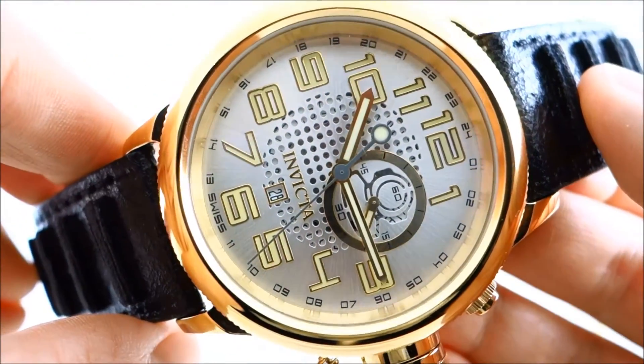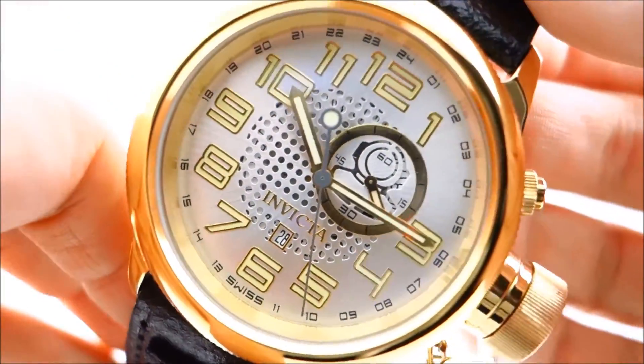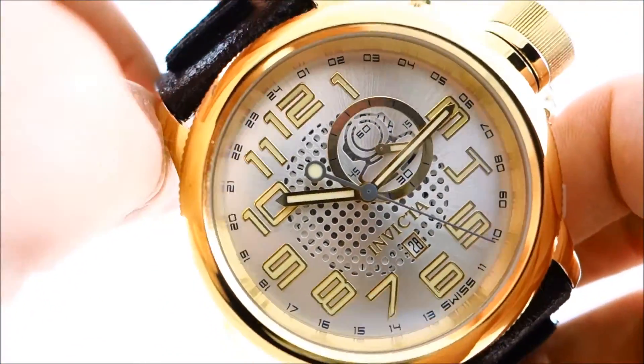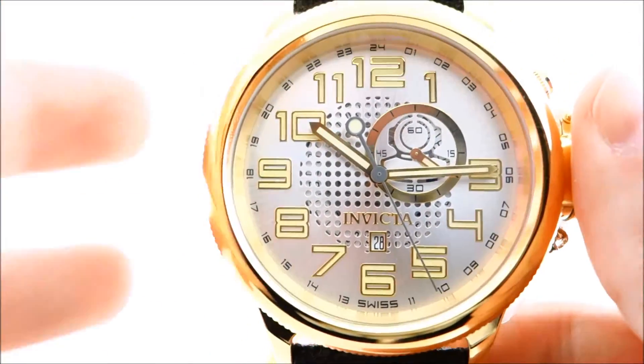This is a 52 millimeter case diameter with 100 meters of underwater pressure. I just wanted to go into a quick loom and show you guys what this watch looks like in the dark.